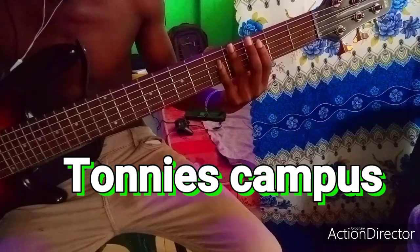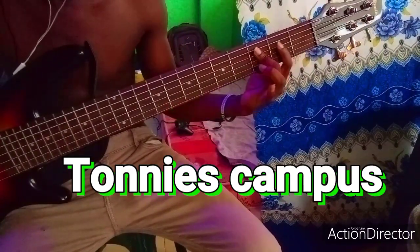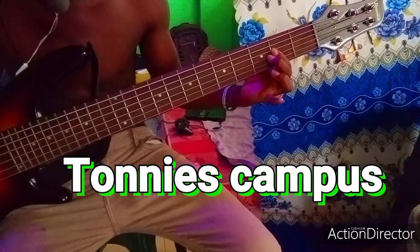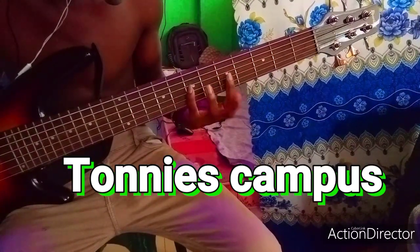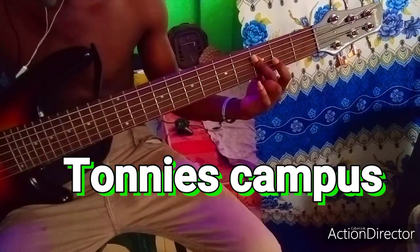So this is just the basics. What I played was: Do, Mi, Fa, Do, Fa, Do, Fa, Mi. Then Do, Ti, La. Then you play Do, Re. Then you play La, So. Then Re, Do.